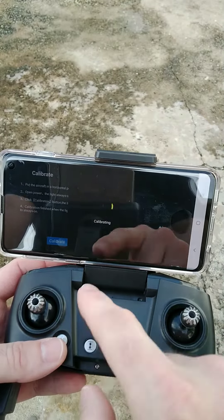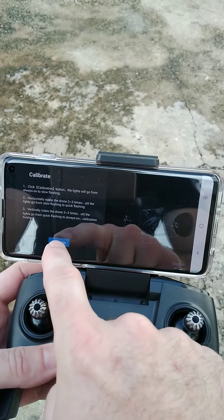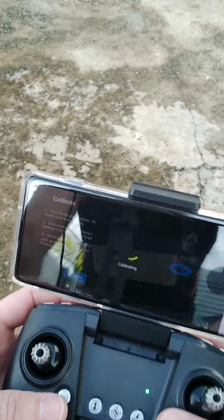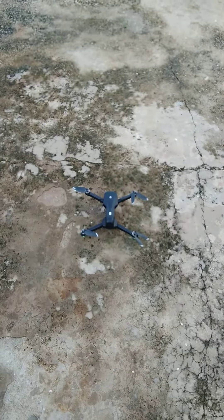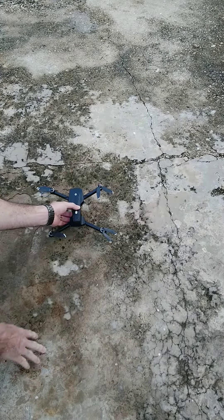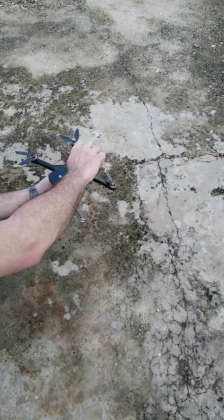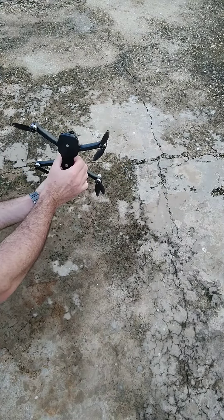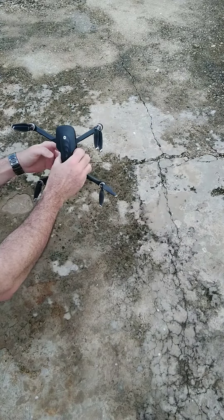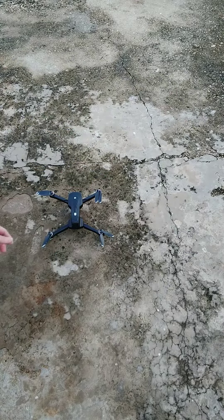Once you hit calibrate it will calibrate and say calibration complete. The next step is to calibrate the gyro for GPS — hit calibrate again and it will ask you to go through the cycles. Spin the drone horizontally three times, then vertically three times. Watch the app — it will guide you. You'll see a solid red light when it's done.